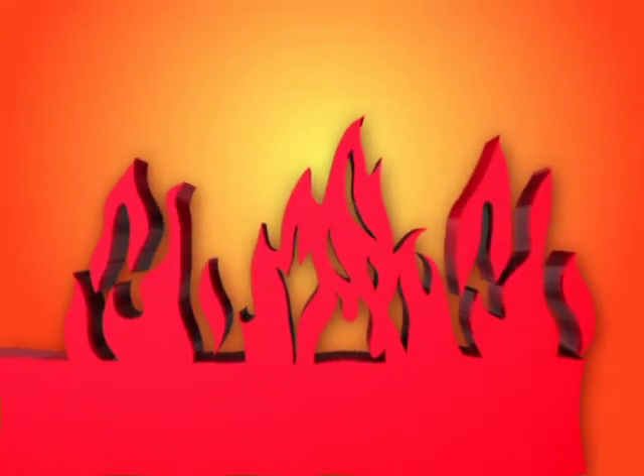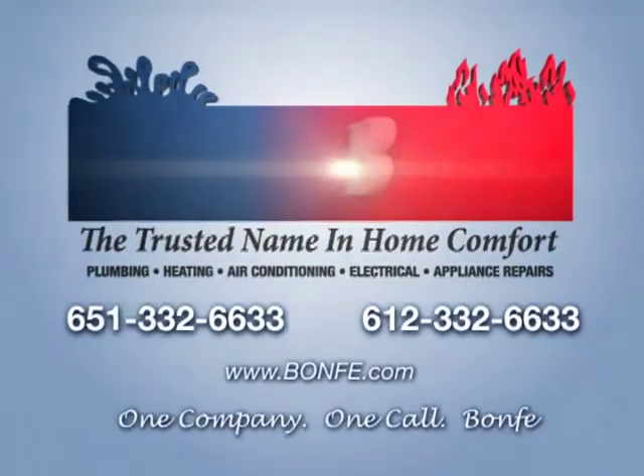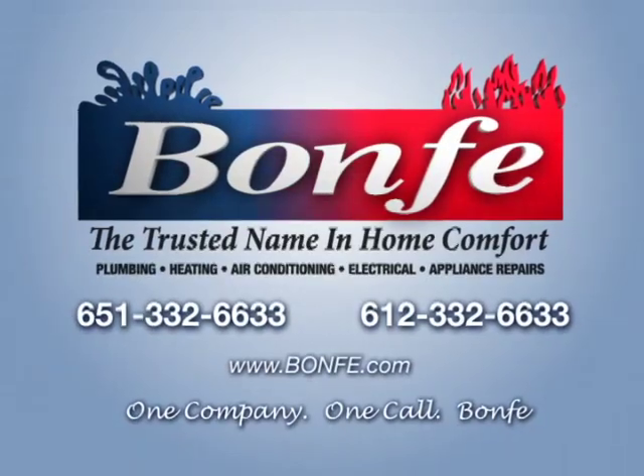Call the trusted name in Home Comfort. One company, one call — Bonfi. It's that easy.